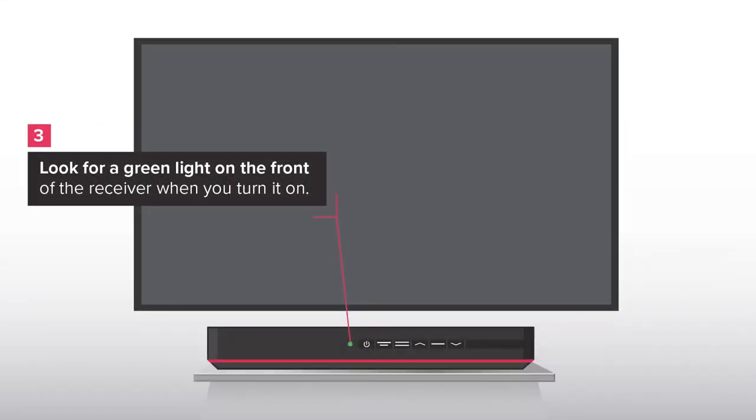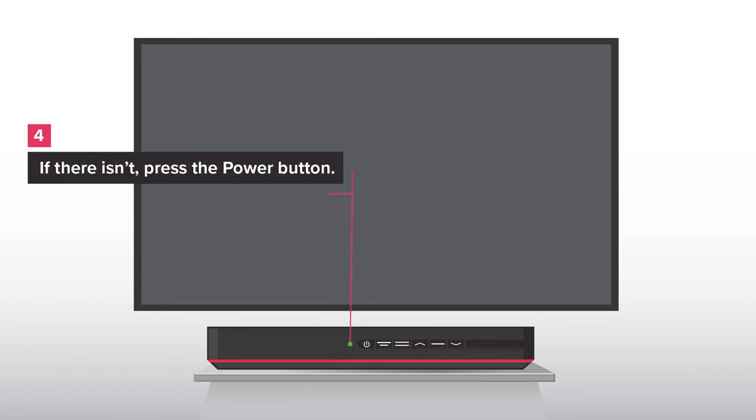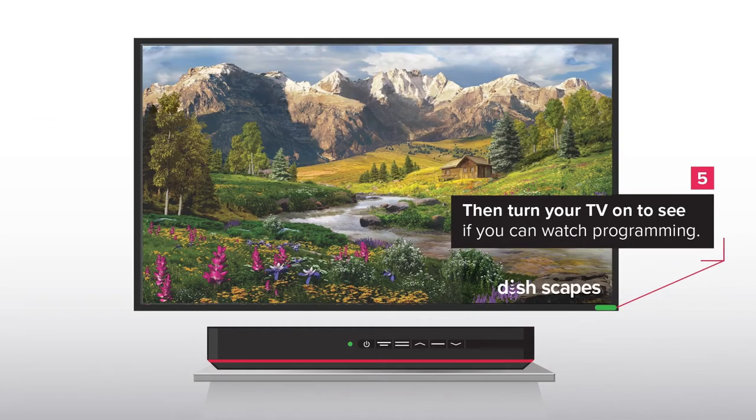Look for a green light on the front of the receiver when you turn it on. If there isn't one, press the power button. Then turn your TV on to see if you can watch programming.